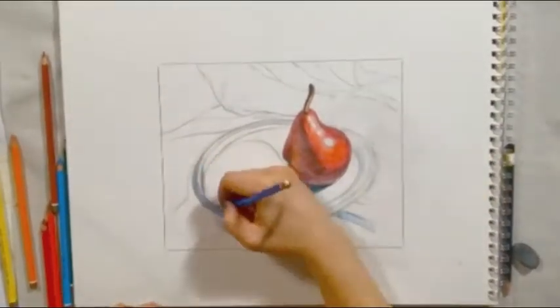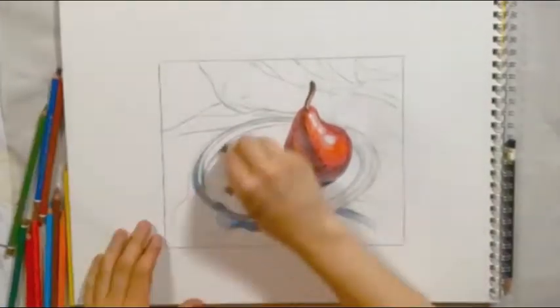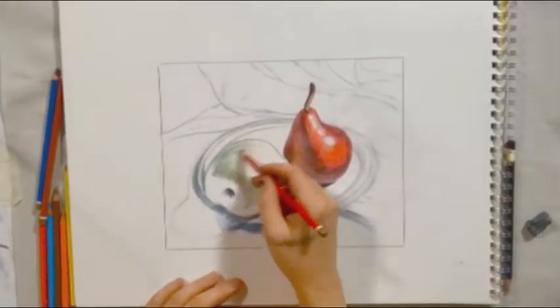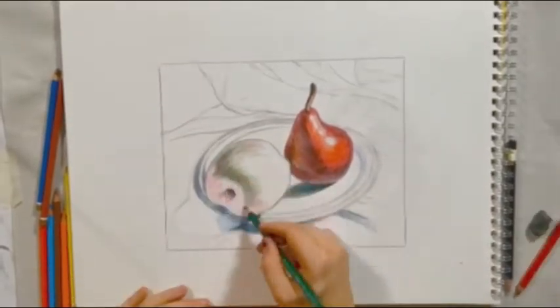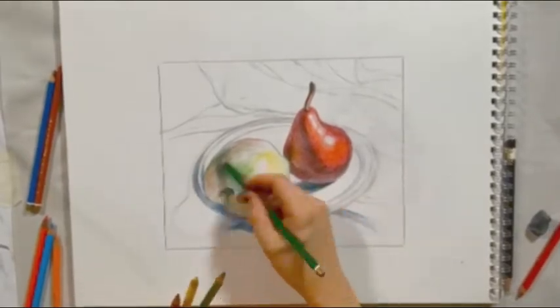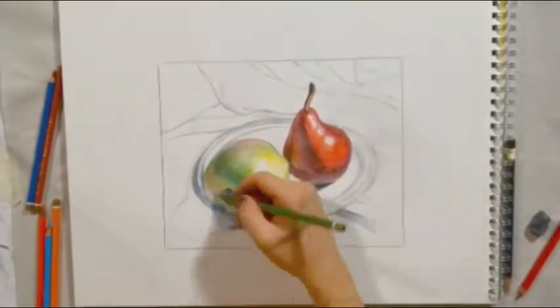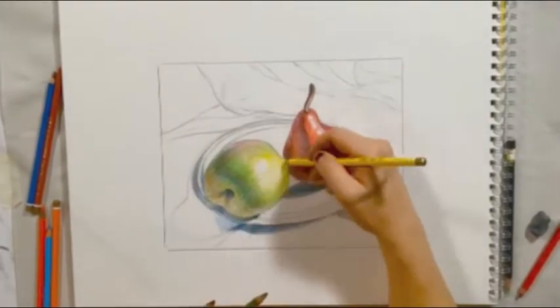Working color pencil takes patience and layering. We are still working from dark to light and from general to specific. Pay attention to the actual color and value you are seeing in your objects. The pear in the light is quite chromatic, rich and warm. To create this, I'm layering together red and orange.